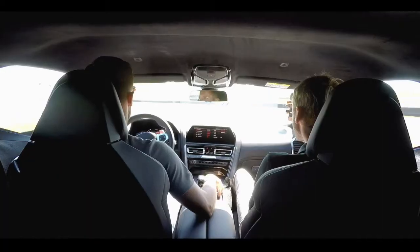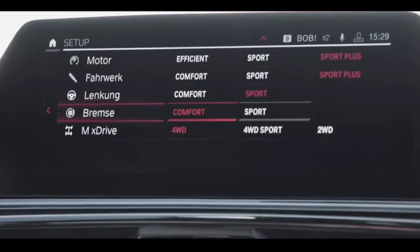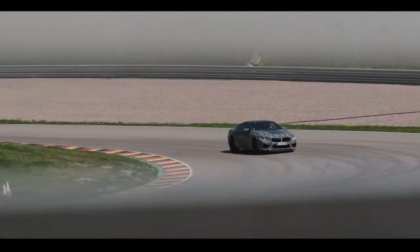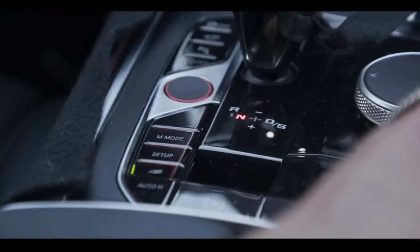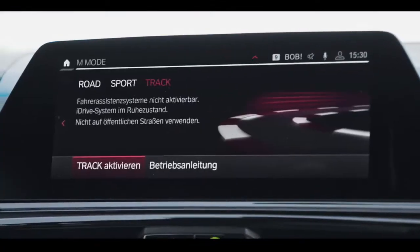We set everything to Sport or Sport Plus, even the brake system on Sport, and program this on the M1 button as used on the other models. Then using the M-mode button, a long press activates Track mode. Track mode activated.